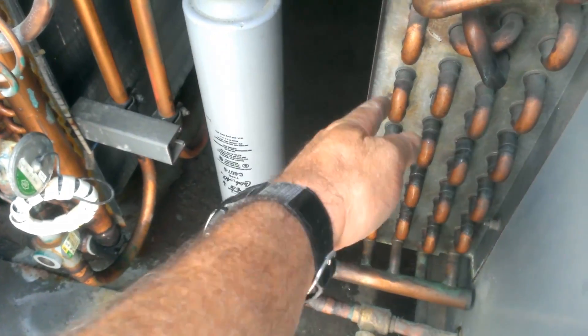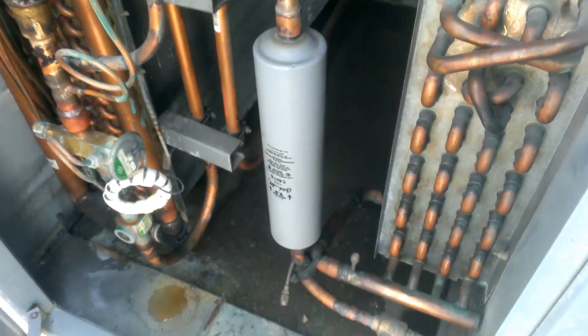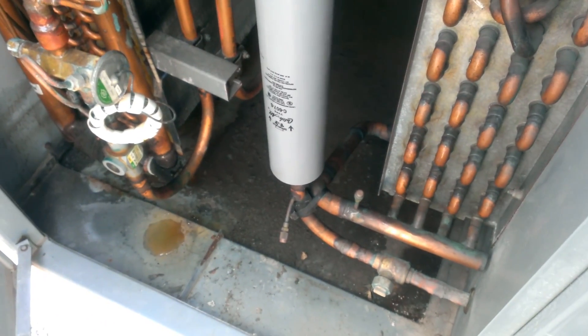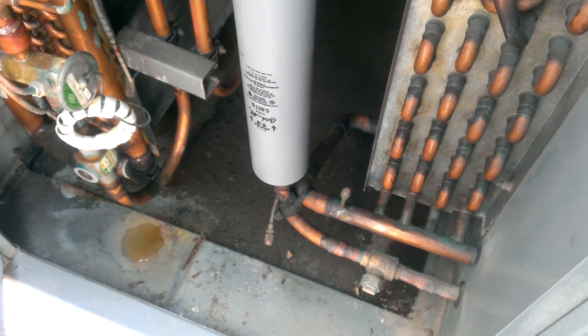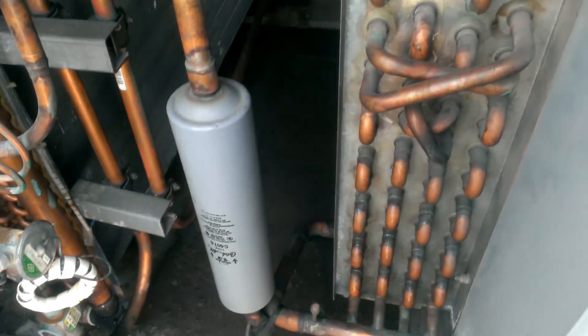So basically this over here is the reheat coil. It does not need to reject heat into the pool, and the space temp is not satisfied and is calling for heating — then it will put the heat back into the space.